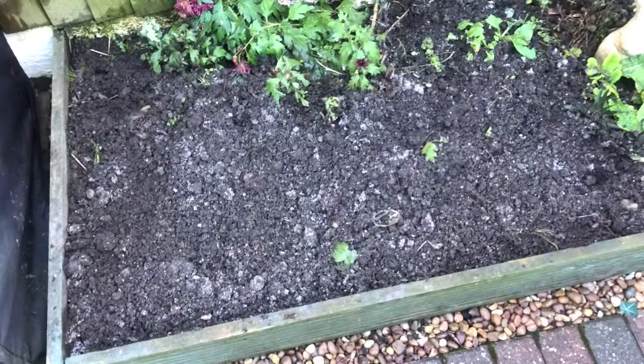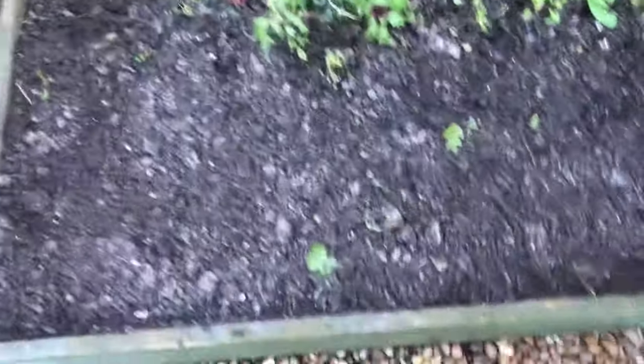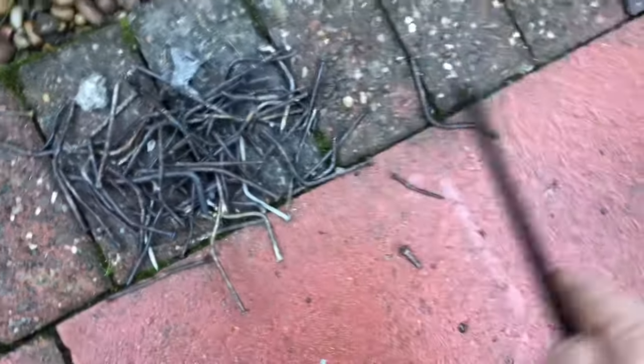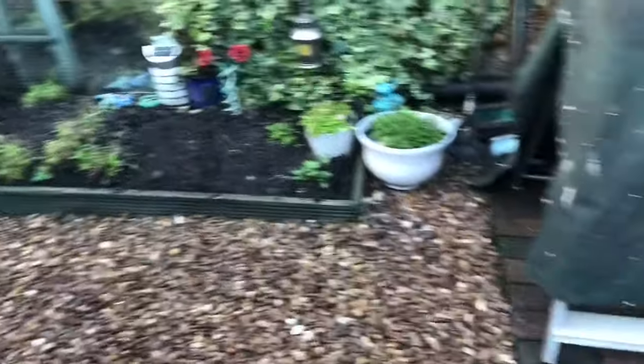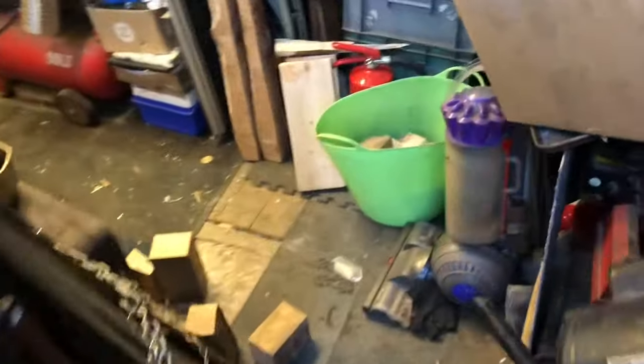So there we go, folks. None of the plants survived that frost, really. A couple of hardy ones there, but we've dug it all over. Mulched the ashes in. We've got all our iron out. Put that in the iron pile later. Done the same on that side. Drying out my sheet. And we're tidying up in here a little.